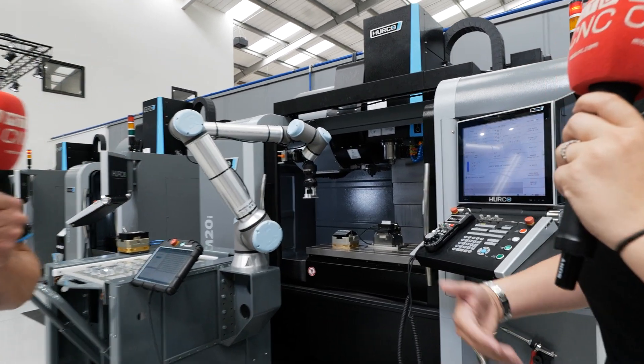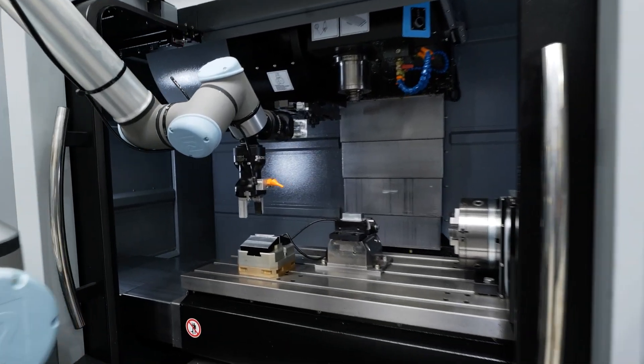So it's as simple as basically setting up once, putting the datum point in there, and then pressing go? Yes.